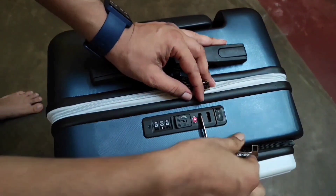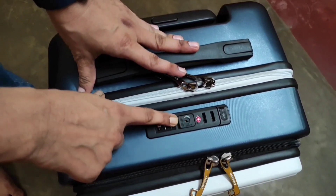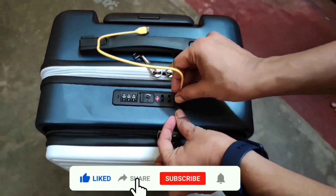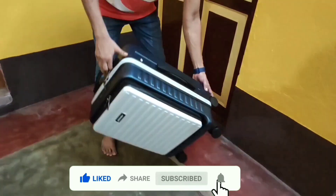The front and middle zippers can both be attached with the keyless TSA lock, as you can see here. There is also a covered USB port for charging your smartphone while keeping it outside the bag — I'll show this charging option in detail in a few minutes.